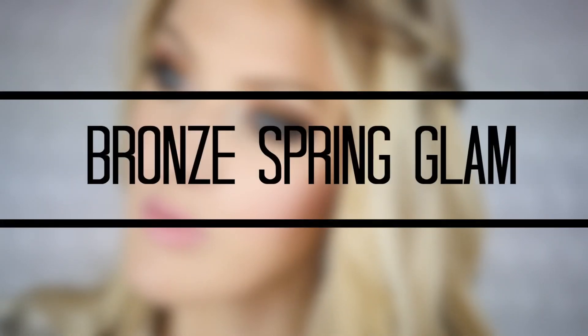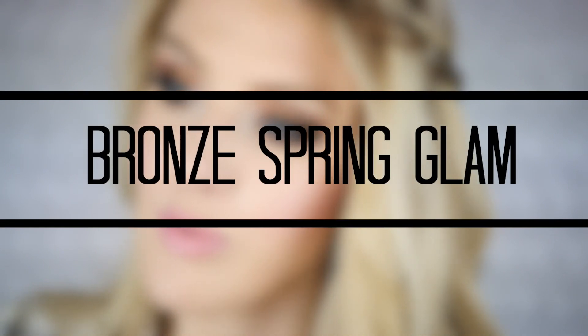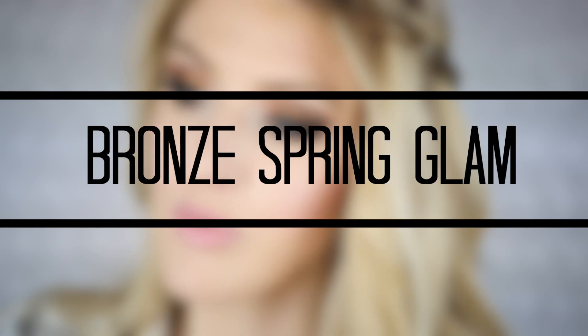Hey y'all, no video in quite some time. It's Lindsay and I'm so glad that you're here watching this video with me. I hope you guys enjoy this one — it's a tutorial on these bronze smoky eyes, so let's get started.